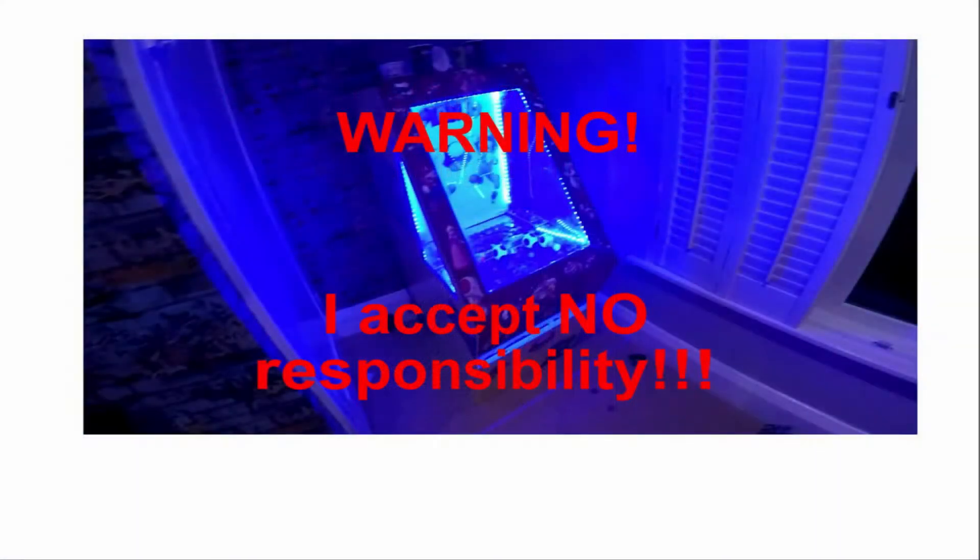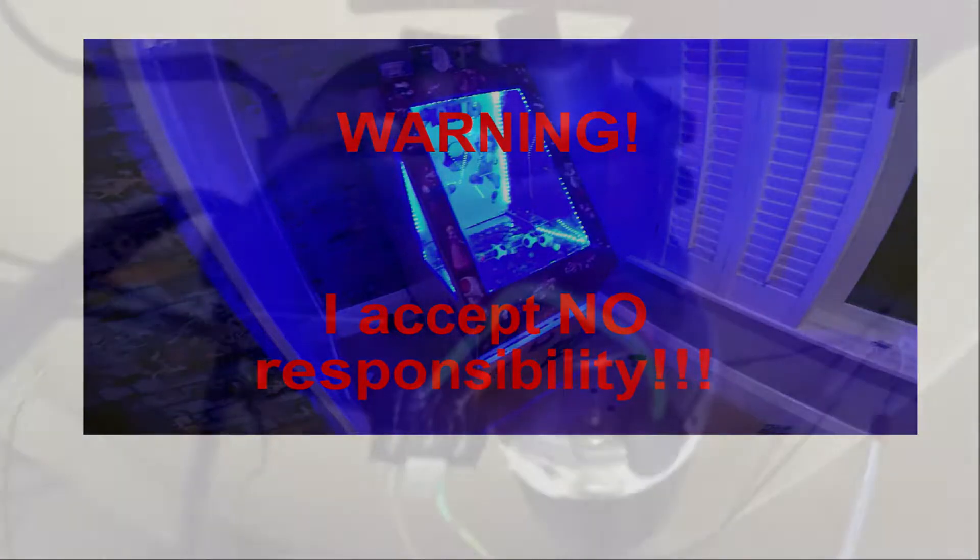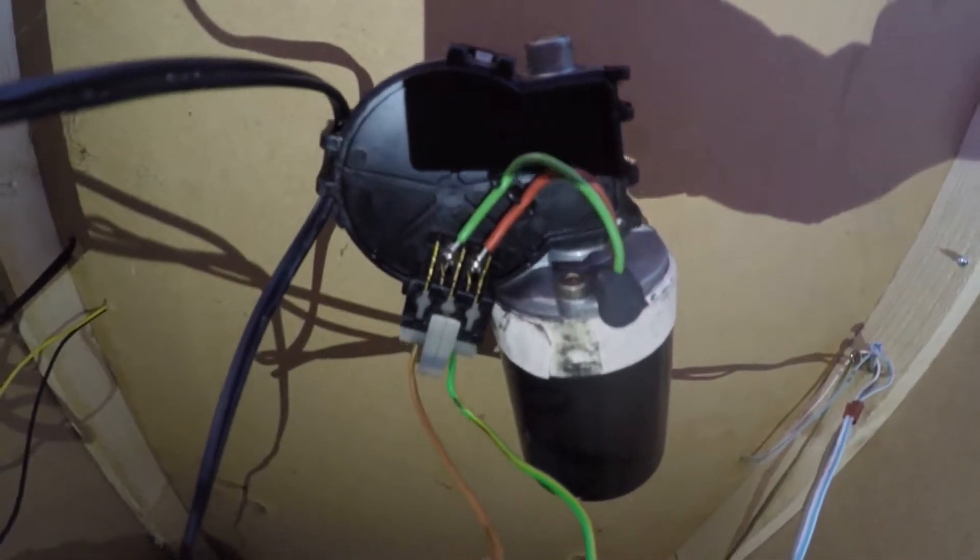Before attempting anything I have done in this video yourself, please be aware I accept no responsibility for any accidents that may occur. Hi everyone, after receiving a few email requests on how I wired up the motor, I thought I'd make a short video.